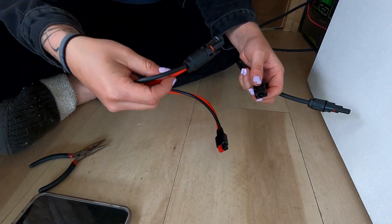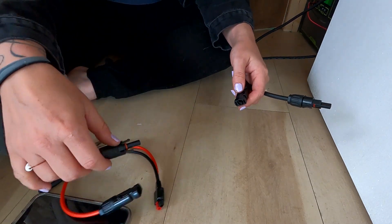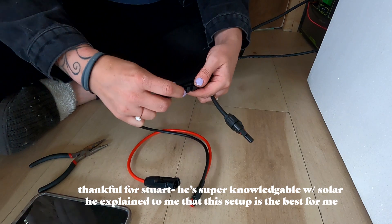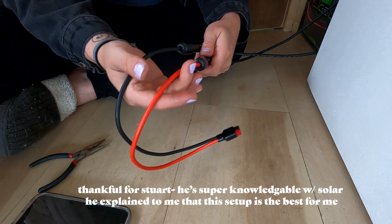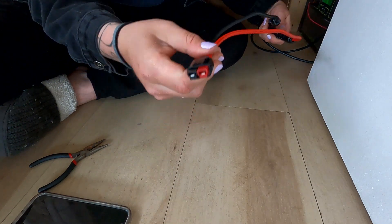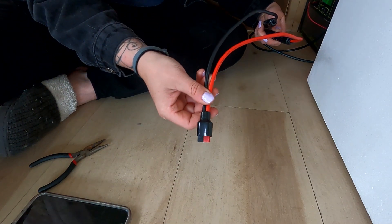Okay, here's my connector for the power system — male to female, male to female. I'm going to go plug in my solar panels and then this goes into my Goal Zero.